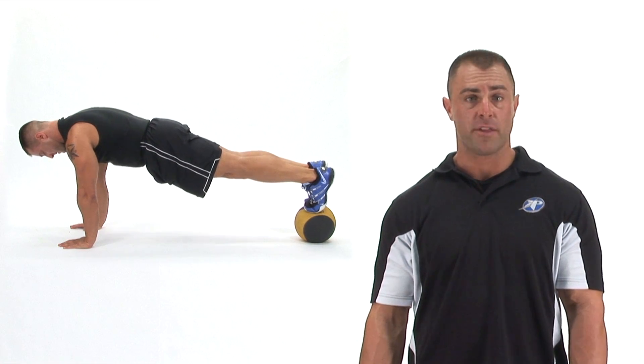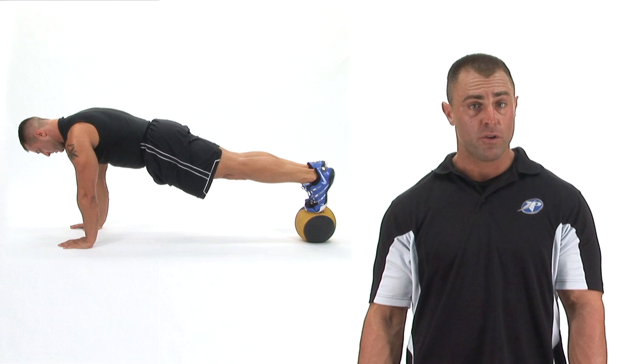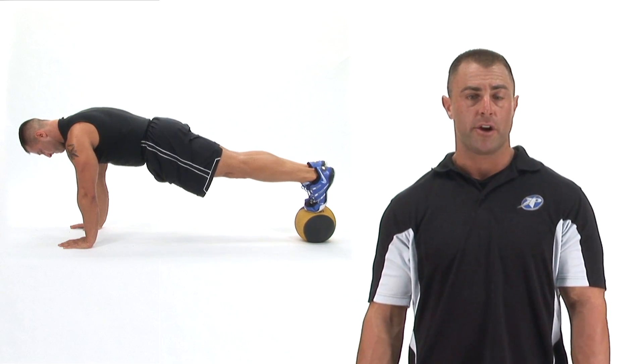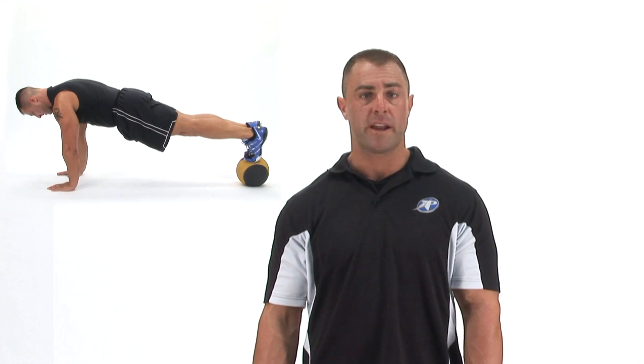Once your feet are nice and secure on the medicine ball, you're going to start in a push-up position and slowly bring your knees off the ground. Your goal is to keep a nice straight spine and make sure you drop your hips down so they don't get too high. This exercise should be performed for 30 seconds for 3 sets.